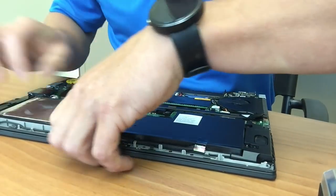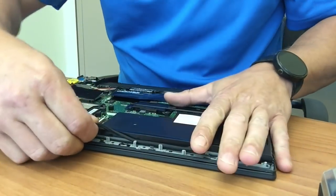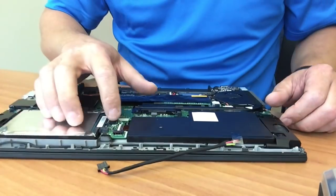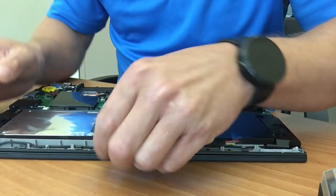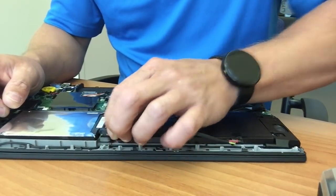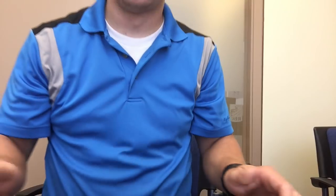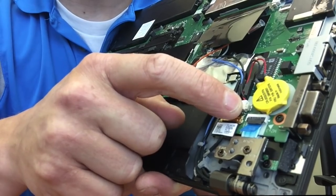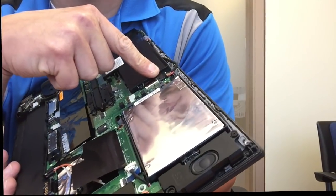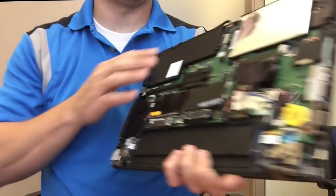Just disconnect it and give it a few moments. After pulling the CMOS battery, disconnected that for about 10 seconds and also pulled the power from the battery itself. Then reconnect it.